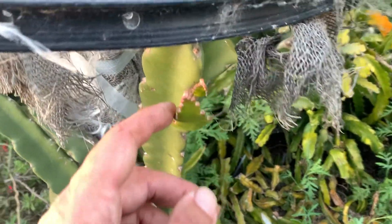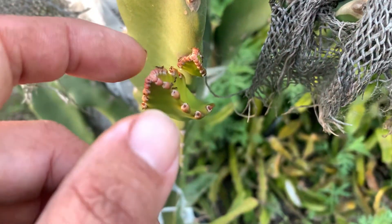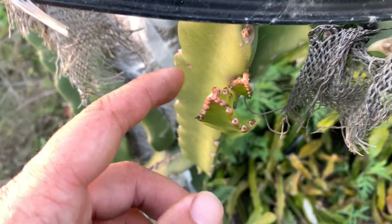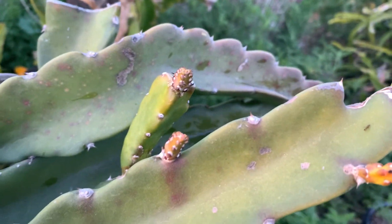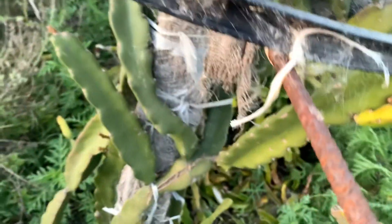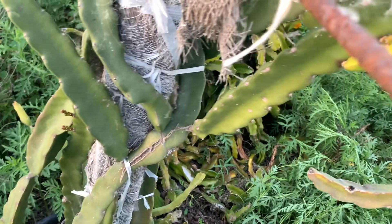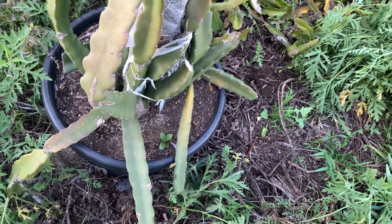This is the sugar dragon variety. We've got new growth, and of course we have the infamous pests — the Argentine ant. But as you can see, there's new growth.